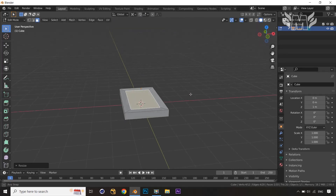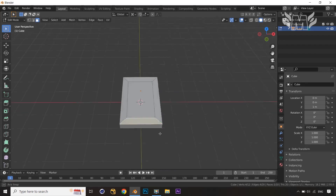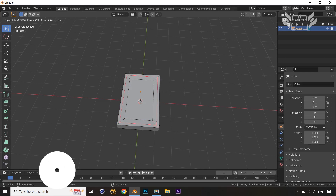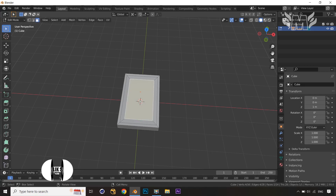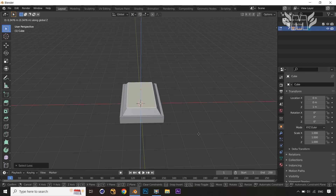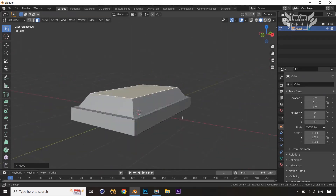Now press G and Z to take it up. What I'll do is select the faces again — you can press Alt to select these faces — and make an inset, or you can also apply a loop cut. Let's apply the loop cut here, then select these faces, press Ctrl+Minus, select the face, press G and Z, and take it a little bit up.